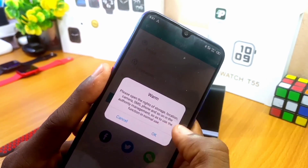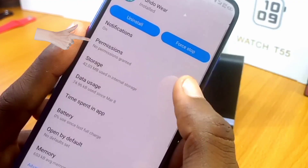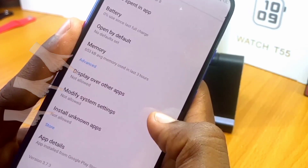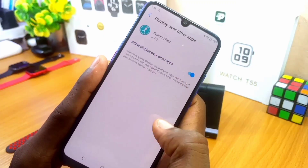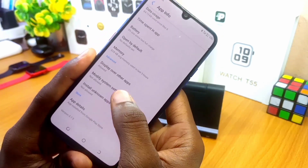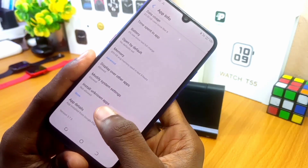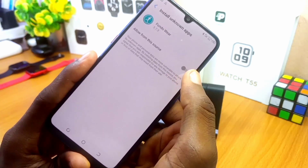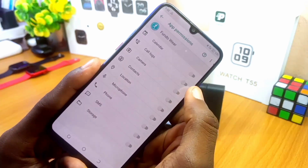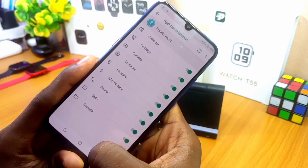A pop-up message says to open the rights of storage and other permissions — select OK. Grant Fondo Wear the permission. Scroll down and you can see Display over other apps — select it and grant permission to allow display over other apps. Then go back, allow Modify system settings, select that and toggle it on. Then go to Install unknown apps, allow from this source, and toggle on all these settings.